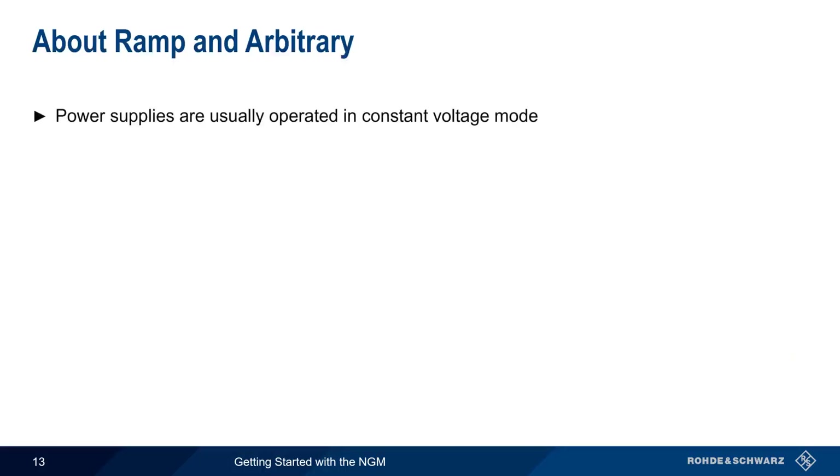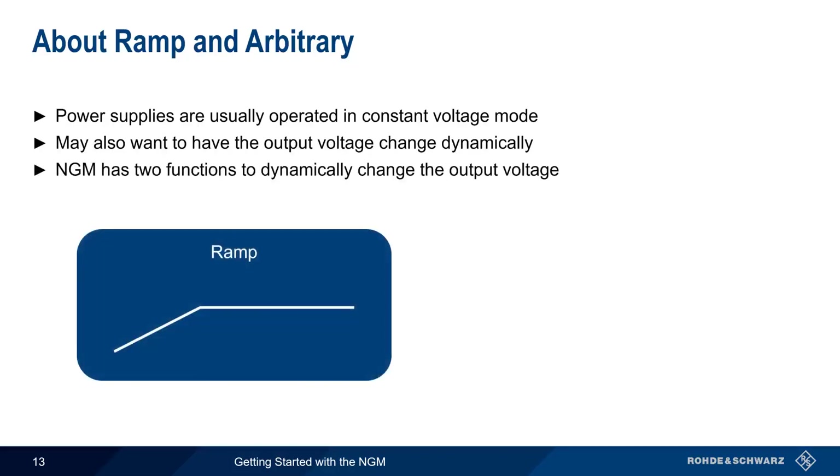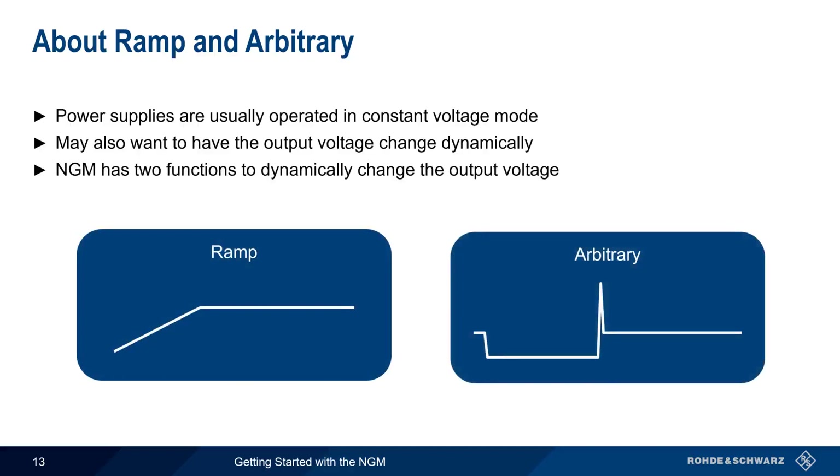Although power supplies are usually operated in constant voltage mode so as to provide a fixed voltage, there are cases where we may want to have an output voltage that dynamically changes based on a user-configured pattern or sequence. The NGM supports two different functions for dynamically changing the output voltage, namely ramp and arbitrary. Let's take a closer look at both of these.